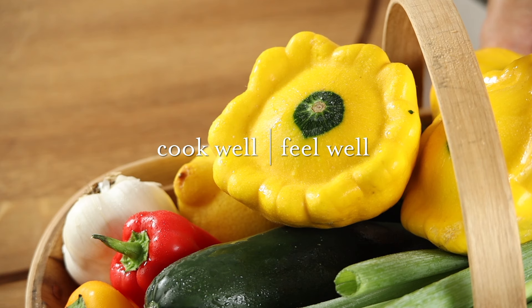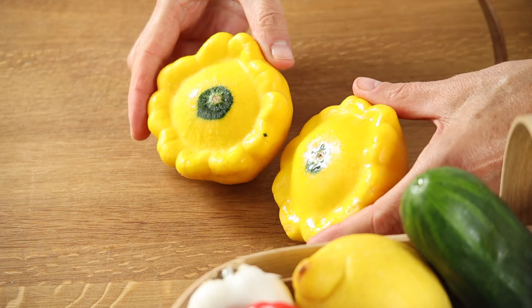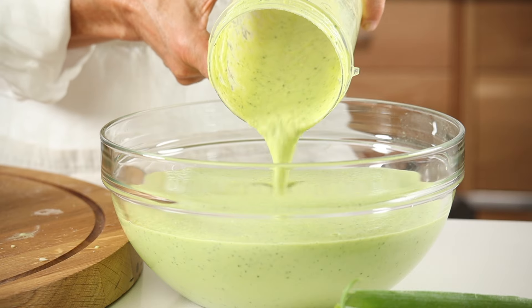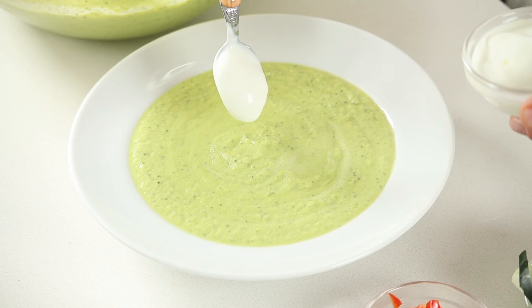We're going to turn today's market find into a cool cucumber soup using these stunning summer squash with their beautiful scalloped edges. You can just as easily call this dish gazpacho, which is made famous by Spanish cuisine and perfect for a hot summer evening.